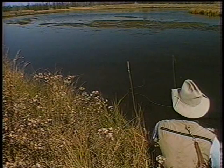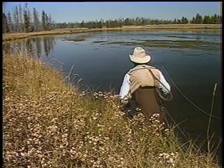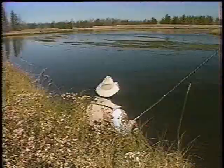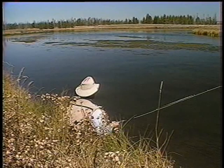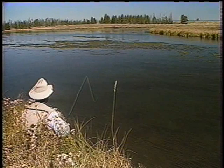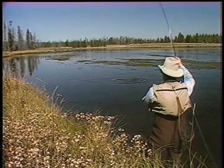He took it — you see that? He took it and I missed him. I'm going to sneak just a little closer if I can. There's a big fish. Here he comes — I got him! Boy, he liked that no hackle.